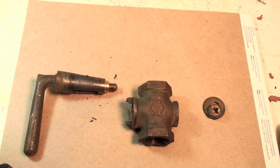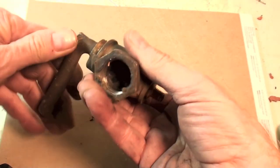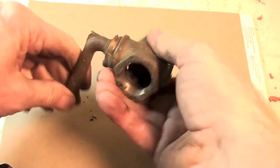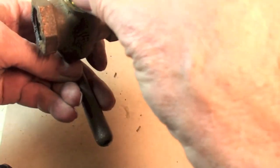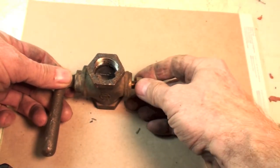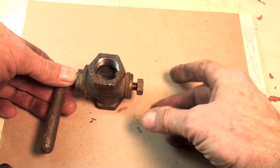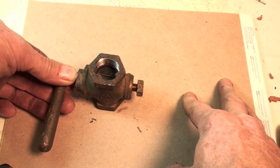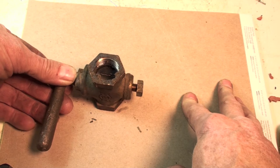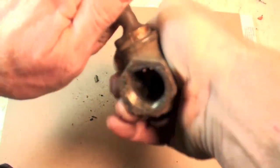Now the valve's apart. This is actually a taper type valve. When you put it in here, it's a taper fit. If I put the nut on the end of this thing and tighten it down, that is going to tighten down the taper. I've often seen where people had leaks in these things, so they tightened this nut down to stop the leaking — but then you couldn't turn the valve. Because the tighter you push this down in there, the harder it is to turn.